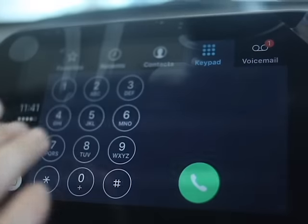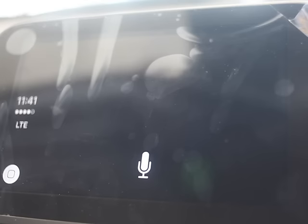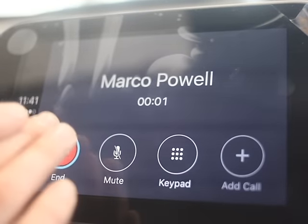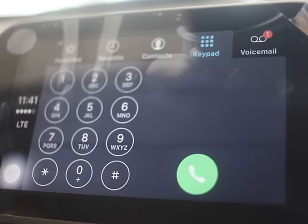You can also do it through Siri. [Siri demo] 'Call Marco Powell.' — 'Calling Marco Powell.' So you'll see it's going to dial. We'll obviously just use that as an example. There are a number of ways that you can make a call.